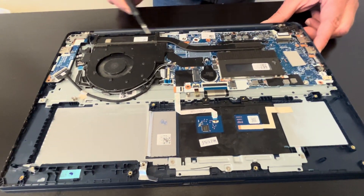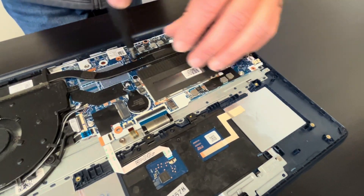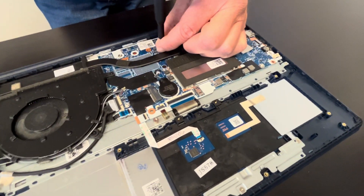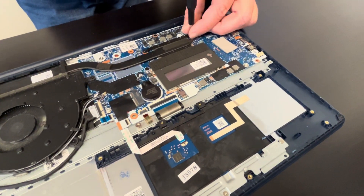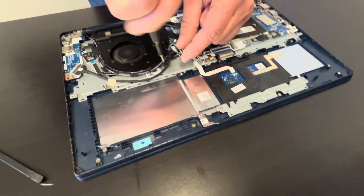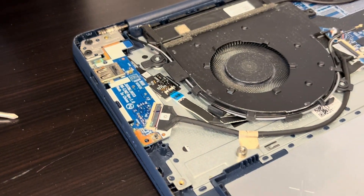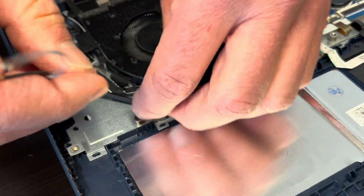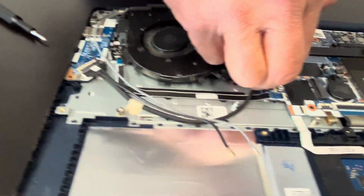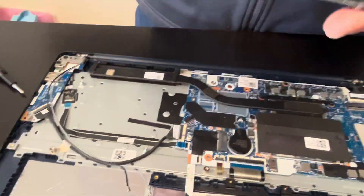Now let's take out the heatsink fan. If your cooling is bad or the fan is making a grinding noise, replace this part. Here we can disconnect the fan from the motherboard — here we have the part number.